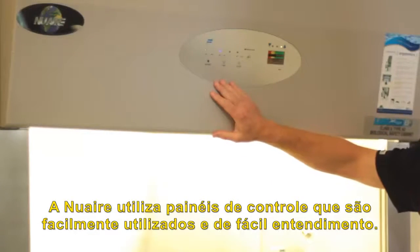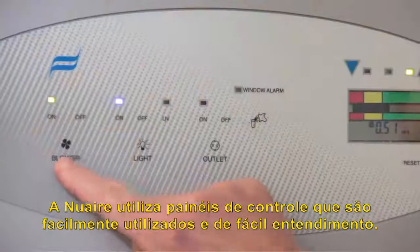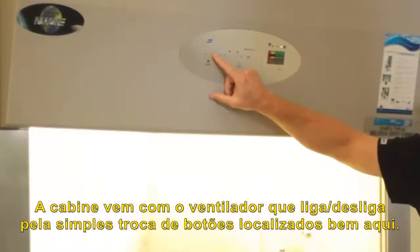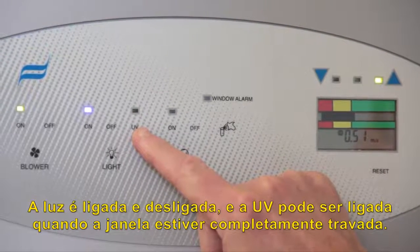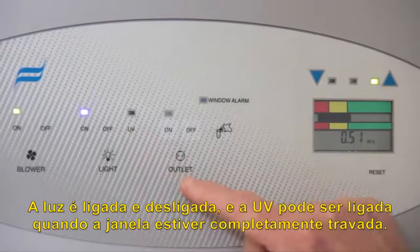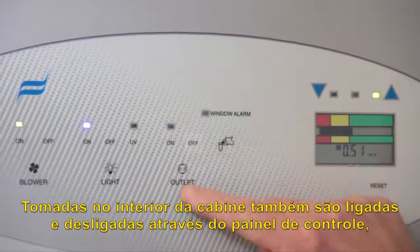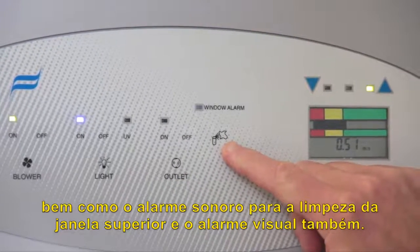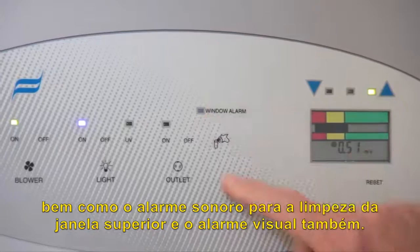The cabinet utilizes control panels that are easy to use and very understandable. The blower turns on and off by simple membrane switch buttons. The light is turned on and off, and UV can be turned on when the window is in the fully closed interlock position. Outlets for the interior of the cabinet are also turned on and off remotely from the control panel, as well as the audible alarm for the high window clean and the visual window alarm.